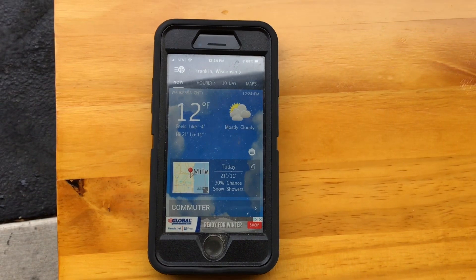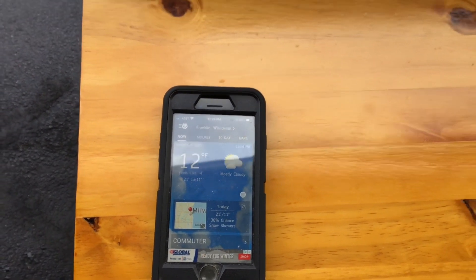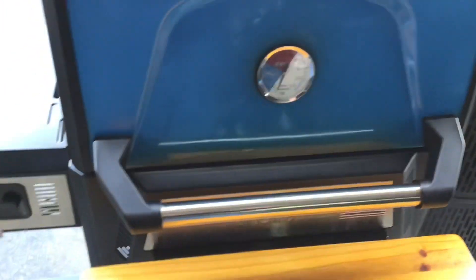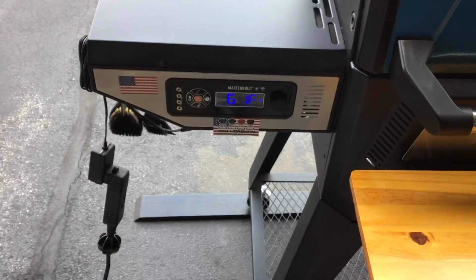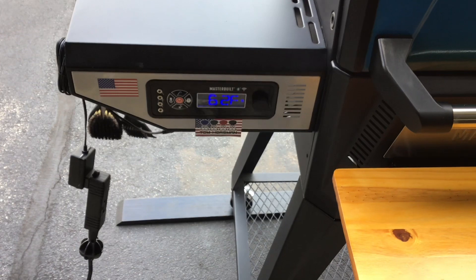Alright, so there's our current temperature — it's a whopping 12 degrees. So we're gonna see how this thing does in cold temps today. You can see we're already up to 58 degrees on the internal. We've got our charcoal in there, everything's running just great. I think I'll get this set for like 160 — that's gonna be a good smoke setting. Let's go take a look at that ham.